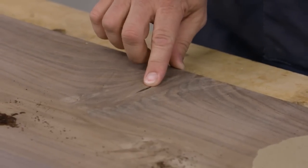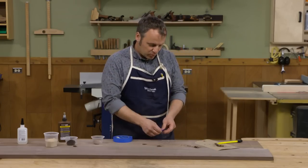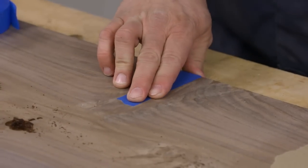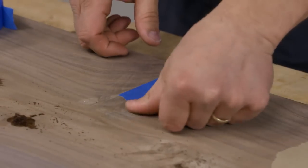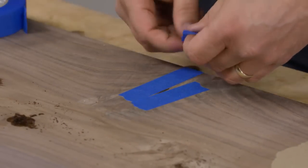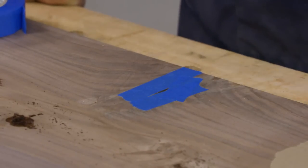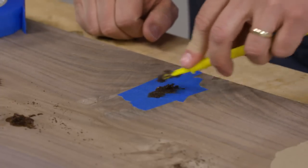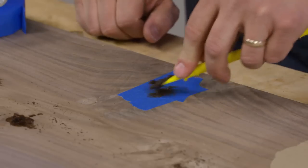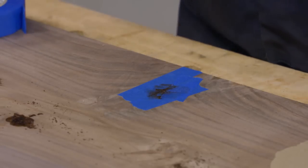For this larger gap I want to show something I often do, especially with open-pored woods or seams. I don't want too much glue seeping into the surrounding grain because that can cause finishing problems. So I'm going to use strips of masking tape to mask off the area I'm going to fill. If I squeegee it flush with the masking tape, the filler will be slightly proud of the surface and I can easily sand or scrape it off. I'll press that into place.